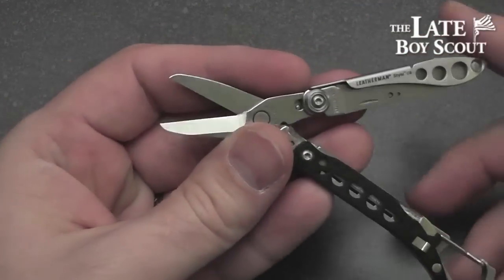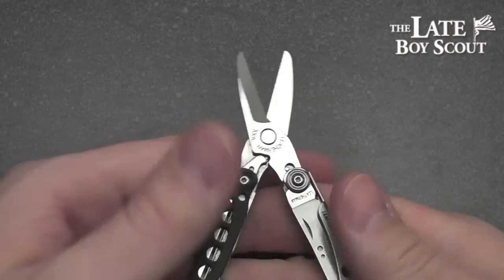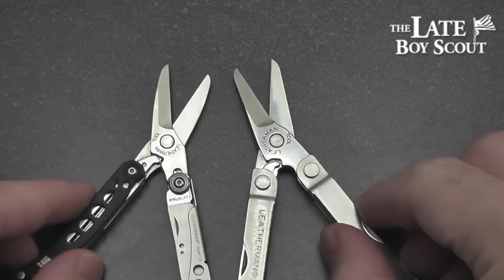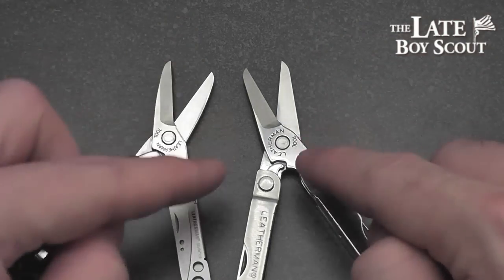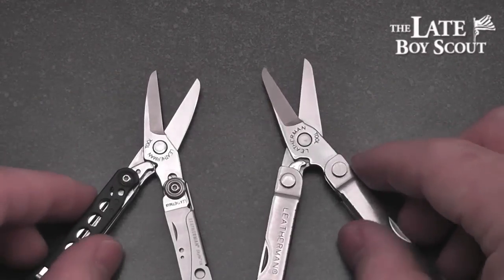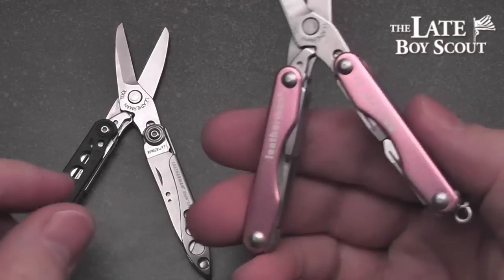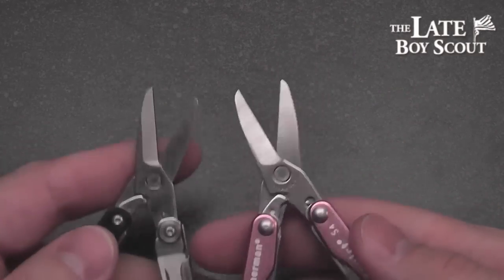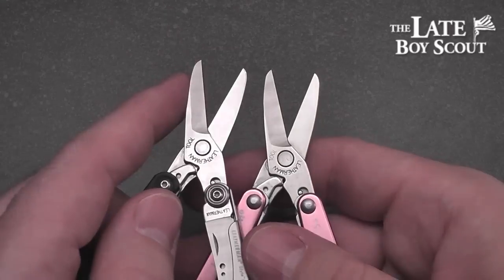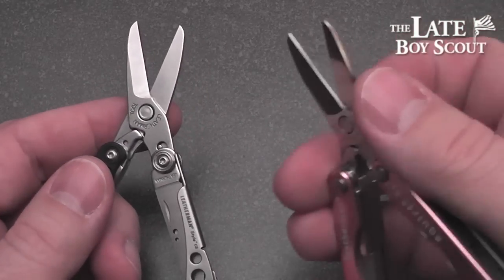Let's get into the scissors, which are the main tool on the Style CS. I love the scissors on this thing — very similar to those of the Micra. Nearly identical; the vectors are a little different, but effectiveness-wise basically the same scissor. And I've always loved this one. We could also note that the Squirt S4 series has really the exact same scissor as the Style CS — pretty much everything about it is identical. And I always liked this scissor as well; my wife still loves this one.